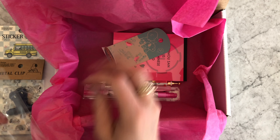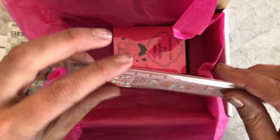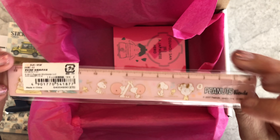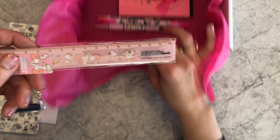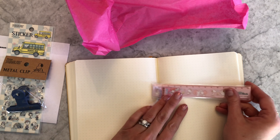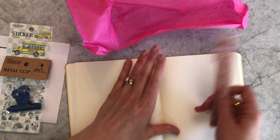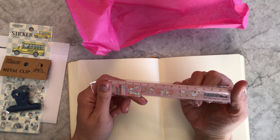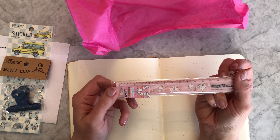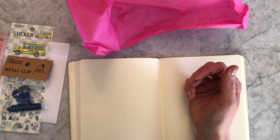There's another Snoopy item — a ruler that's the perfect bullet journaling size. Some people choose to bullet journal with a ruler to keep their lines straight, and some aren't interested in that, but it's the perfect size if you do. The Snoopy theme on it is super cute — I admit I really like the pink background.